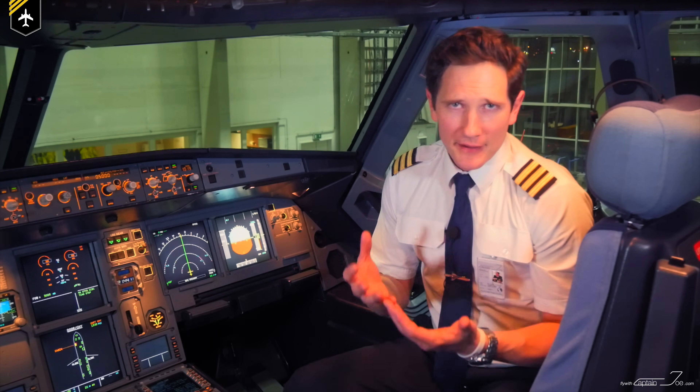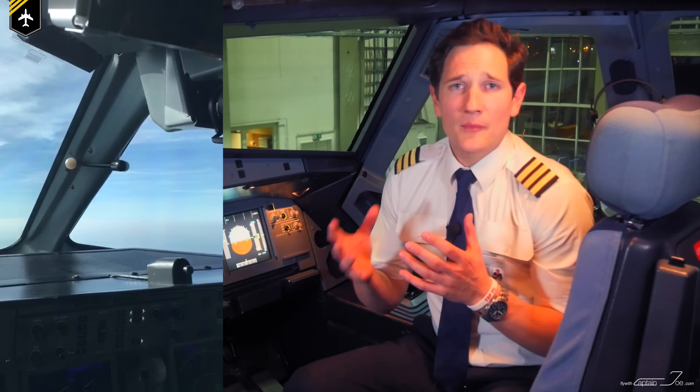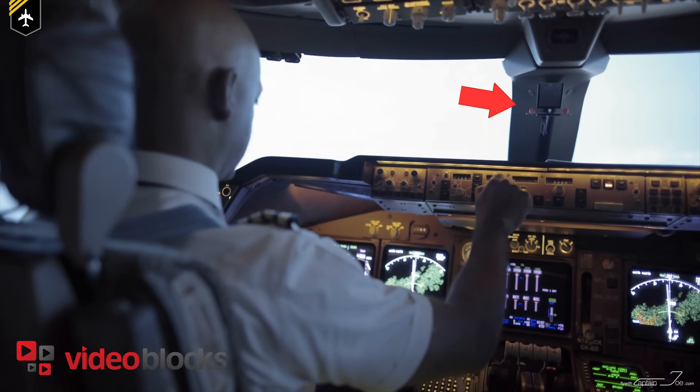By the way, many other airplanes have similar indicators to get the correct seating position. Here's an example of a Bombardier Q400 and of a Boeing 747.